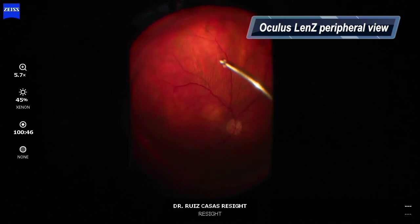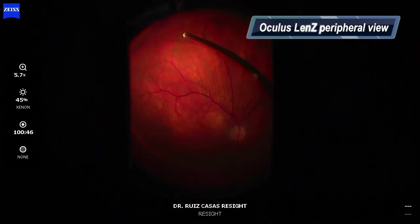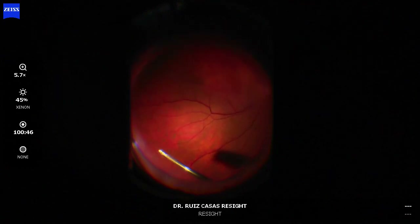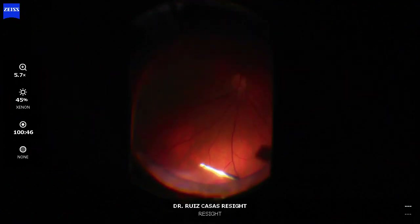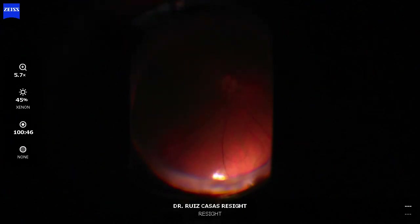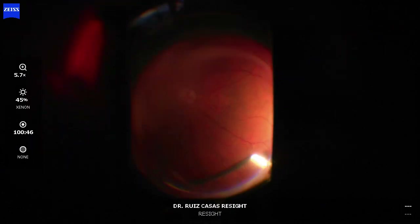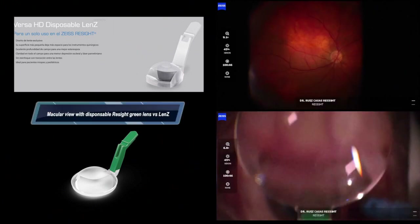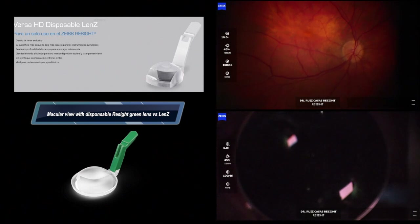With the Lens C from Oculus, not only can you work in the macular area but you can also work quite peripherally and reach extremely peripheral despite its rectangular shape. The rectangular shape is designed to work in deep or myopic eyes in order not to touch the lens when you are working. Once you get used to the scotomas on the sides and avoid tilting and moving the lens, it works nicely.